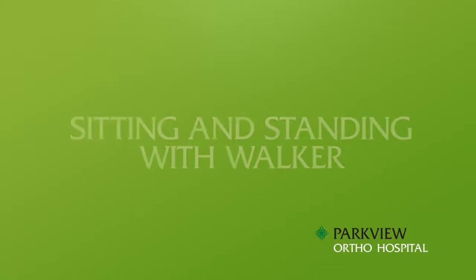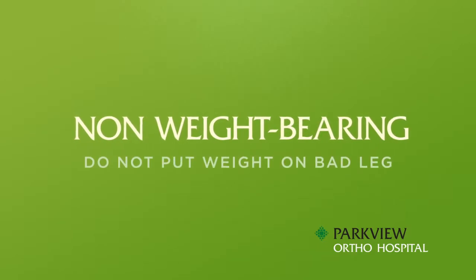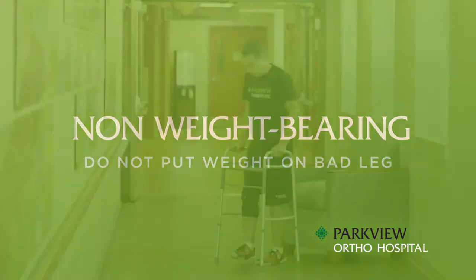Sitting and standing with a walker, non-weight-bearing. Do not put any weight on your bad leg, and your bad foot must not touch the ground while walking.